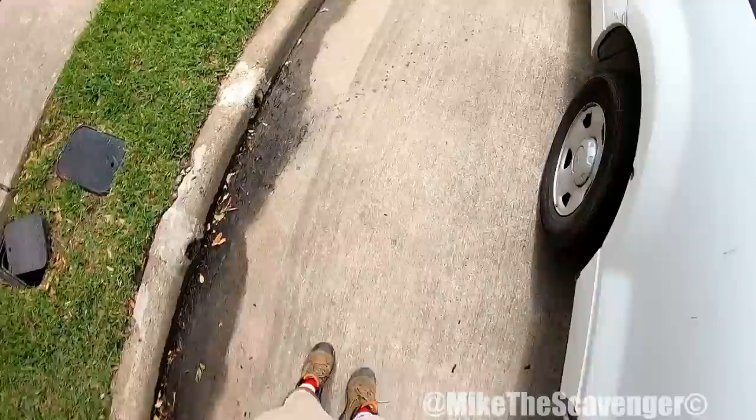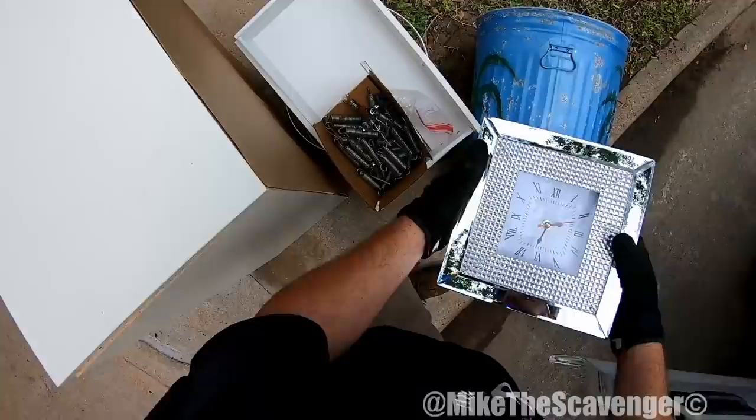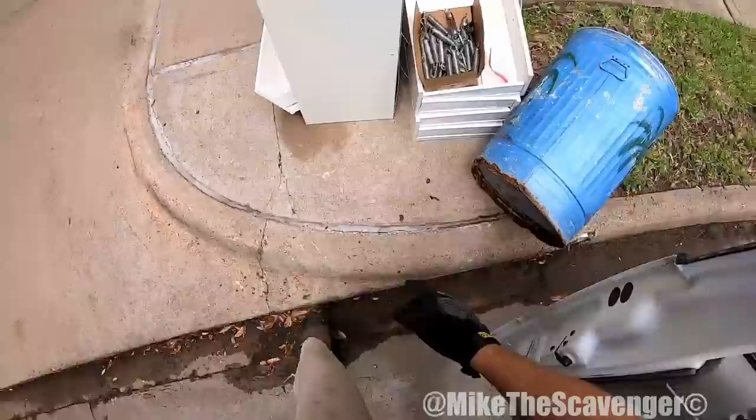Y'all notice what I see? Look at these springs — hey, that's pretty cute. That could ride up front with me. These springs here.